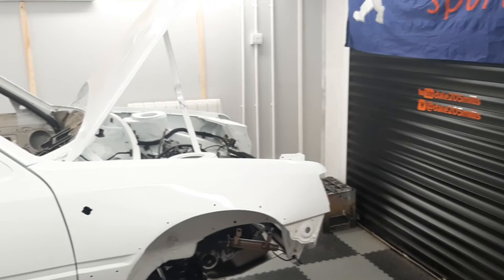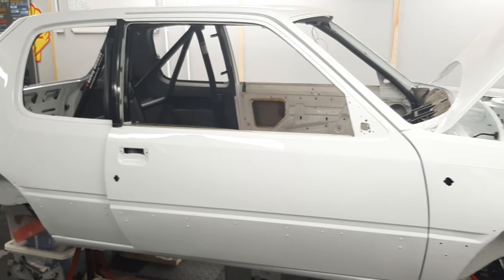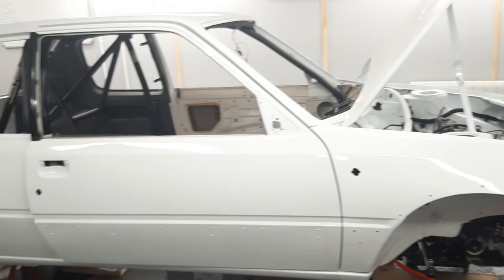I'll just keep chipping away. If anyone has got any ideas on an editing program to edit videos from the GoPro, I'm sure the computer is more than powerful enough to run it — so yeah, if anyone's got any ideas, let me know.